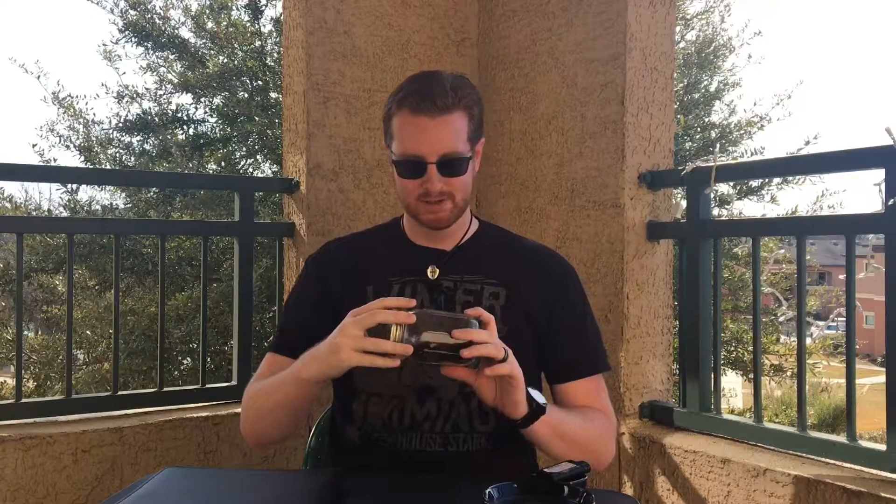Good morning. Welcome to Gentleman's Corner. My name is David. Today we're going to be talking about this — Captain Black regular pipe tobacco. This is from one of my most recent orders from Pipes and Cigars.